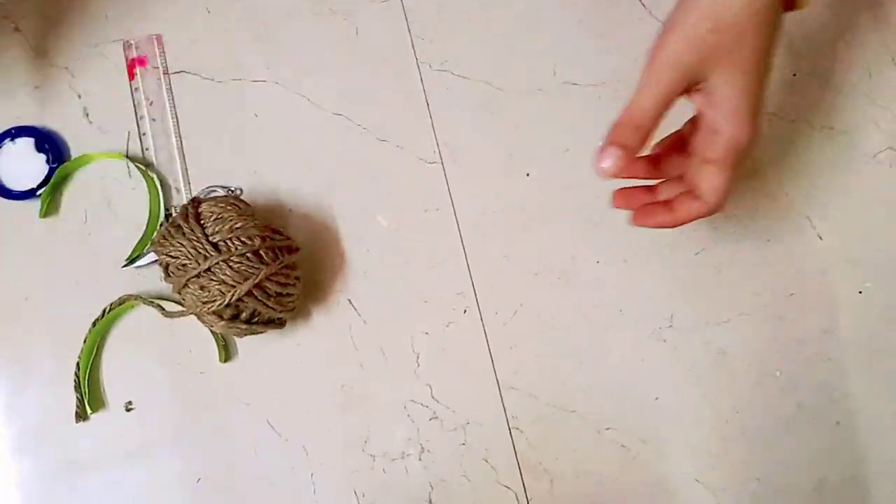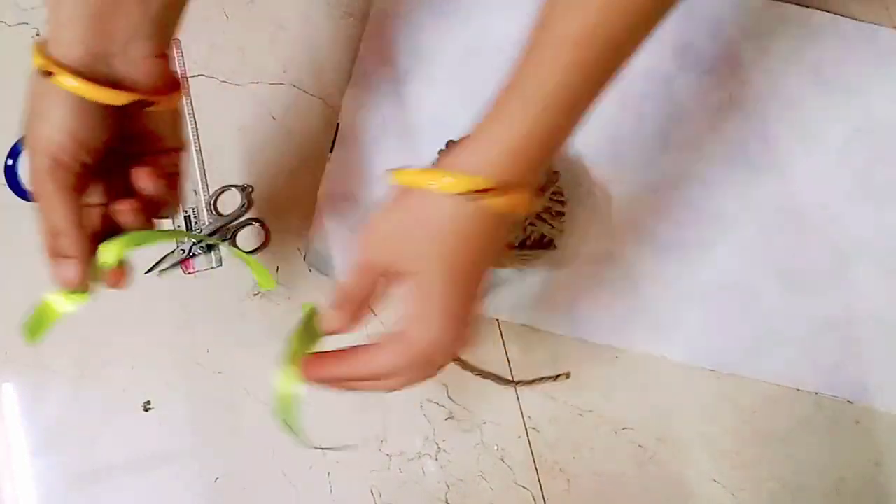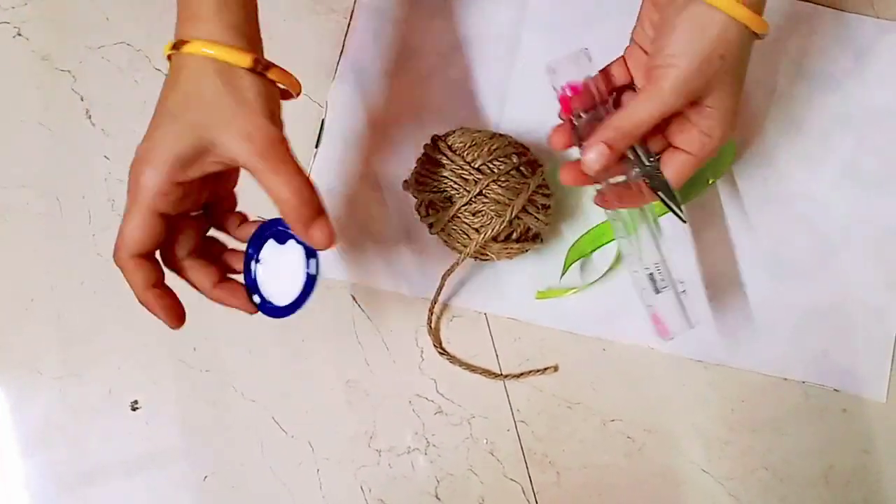For this material, we will use a paper, ribbon, scissor, scale and paste.